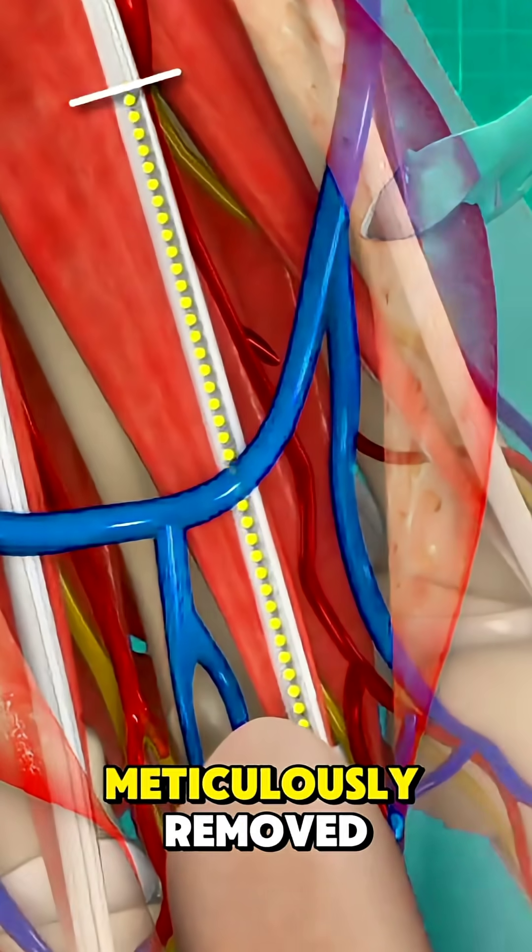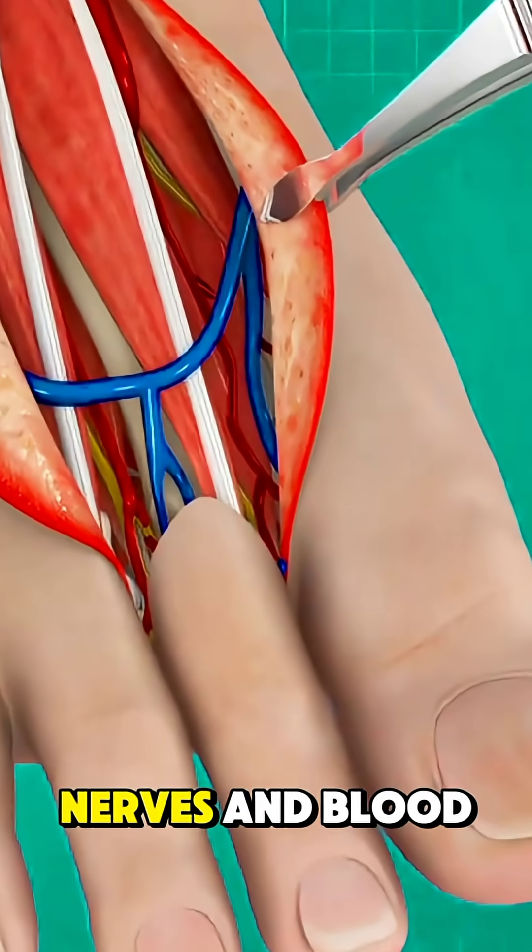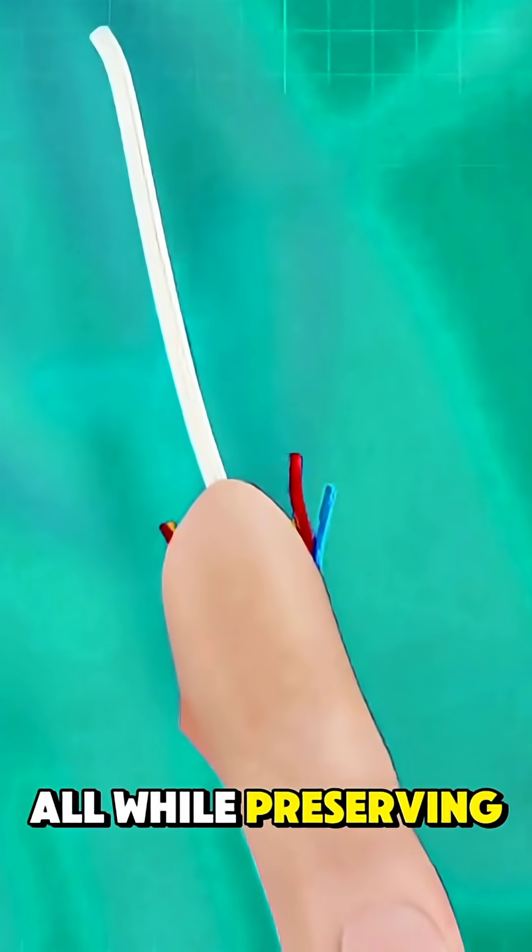The toe is meticulously removed along with its bones, tendons, nerves, and blood vessels, all while preserving its structure.